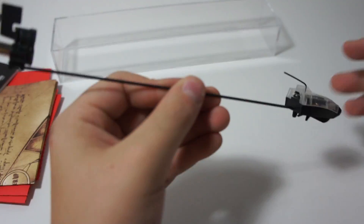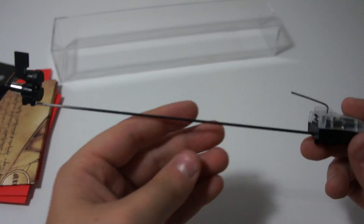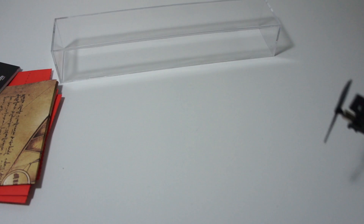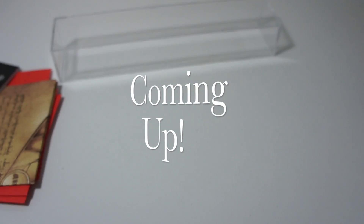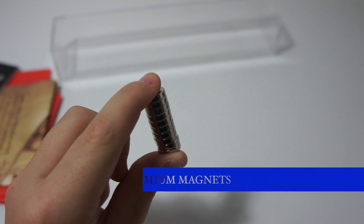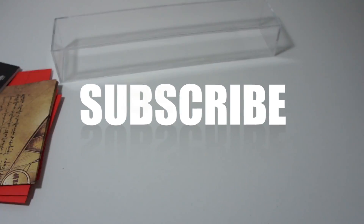I'm gonna charge this up and show you in my next video. I'm going to do an experiment — a TechTube Reviews Scientist experiment with Neodymium magnets. So please watch the next video. Please like, comment, and subscribe below.